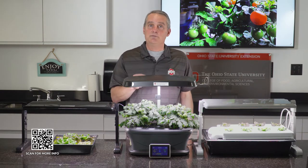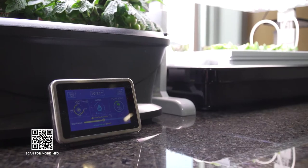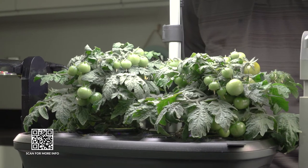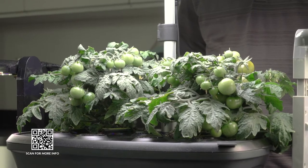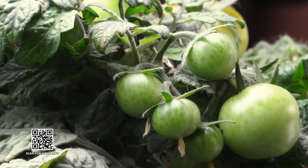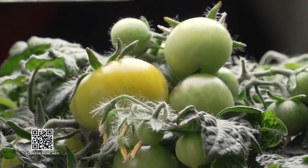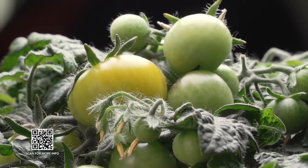You simply take a seed pod, put it in the unit, fill it with water, add the fertilizer as recommended, and push a button. Believe it or not, right now I am growing tomatoes in my office in this hydroponic unit, and I'm gonna be enjoying my own fresh cherry tomatoes in about a week or so.